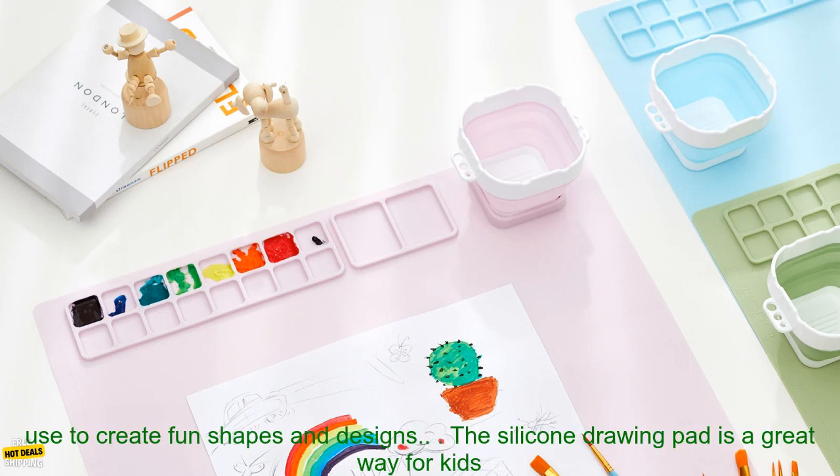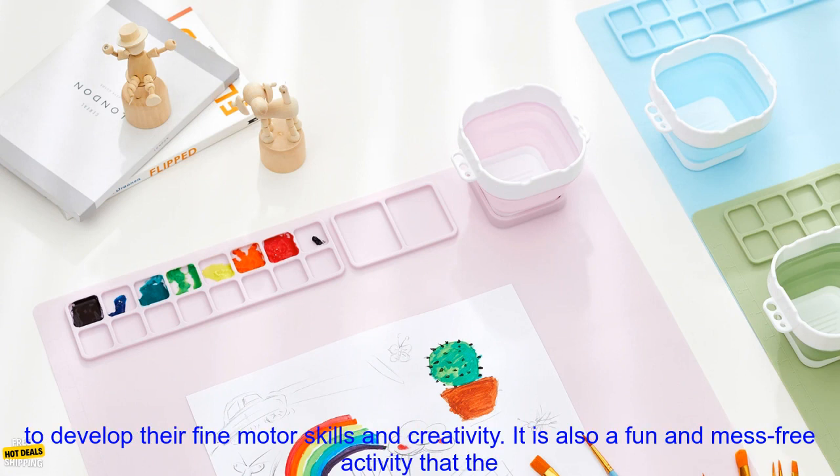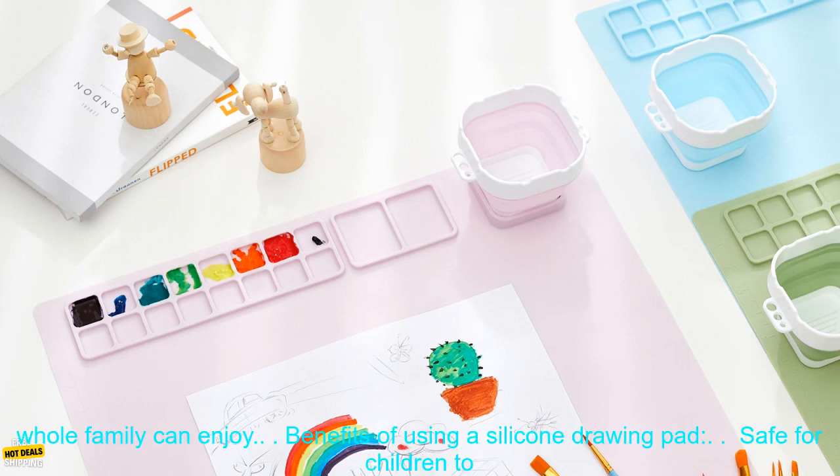The pad also comes with a cup-shaped mold, which kids can use to create fun shapes and designs. The silicone drawing pad is a great way for kids to develop their fine motor skills and creativity, and it is also a fun and mess-free activity that the whole family can enjoy.